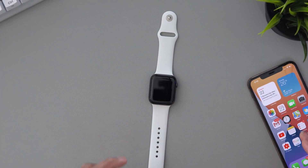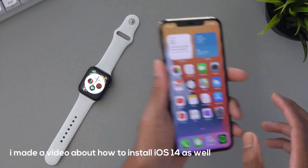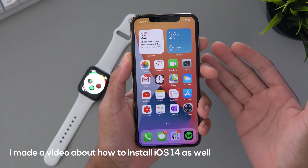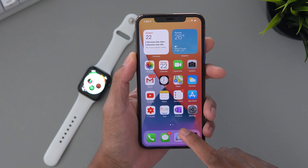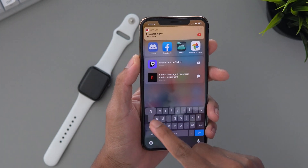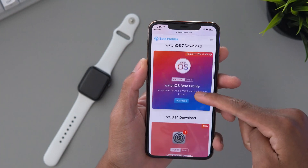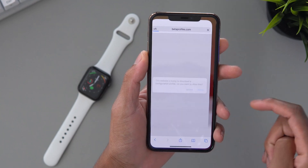So let's go ahead and show you how to get watchOS 7 on your Apple Watch. The first thing you want to do is grab your iPhone, and as I said before, make sure you have iOS 14 on your iPhone. Now you want to navigate over to this link — it will be down below in the description — and you want to hit this download button right here, then hit allow.